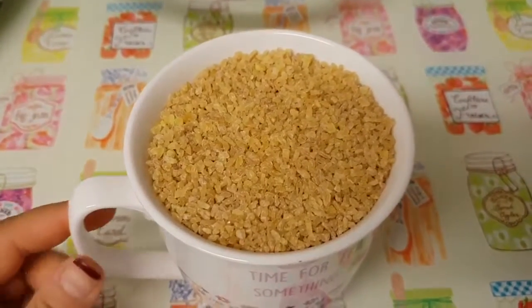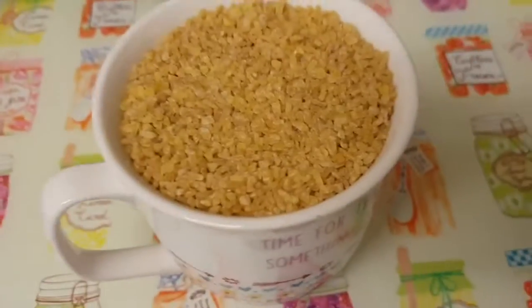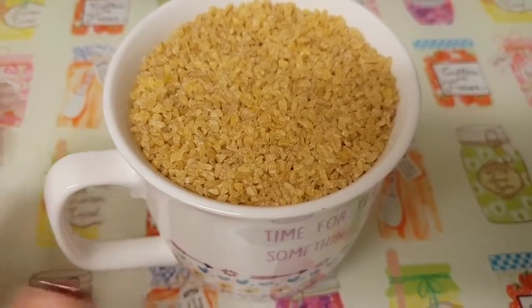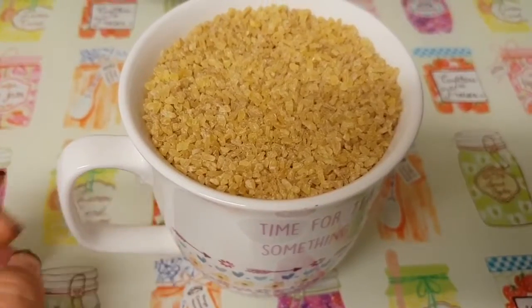So here I've got a cup of bulgur wheat - it's actually quite a large cup. I'm going to add that in now. The ratio is one cup of bulgur wheat to one and a half cups of water, and you should cook that for about 20 minutes at low heat.